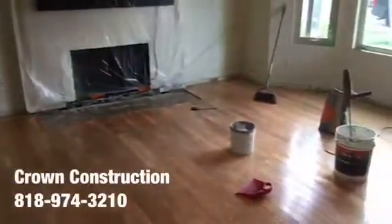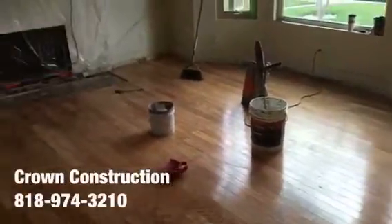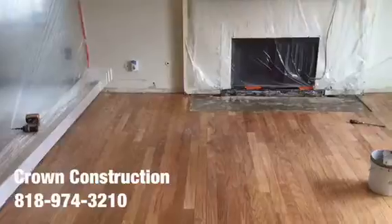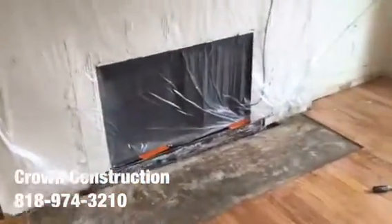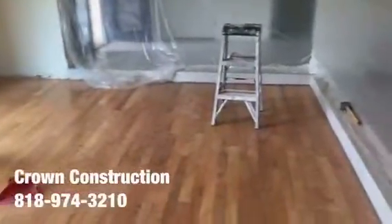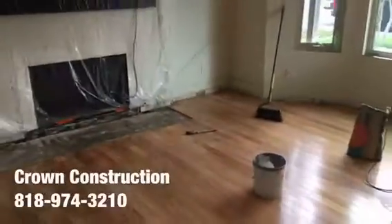We just did the demo of the first layer of laminate flooring. Now we've got the engineered glue-down wood, which we're going to apply a special coating to that will allow us to go over it with tile. The lower section of the fireplace has been removed. Here's a quick overview of the living room and family room area — that's what it looks like so far.